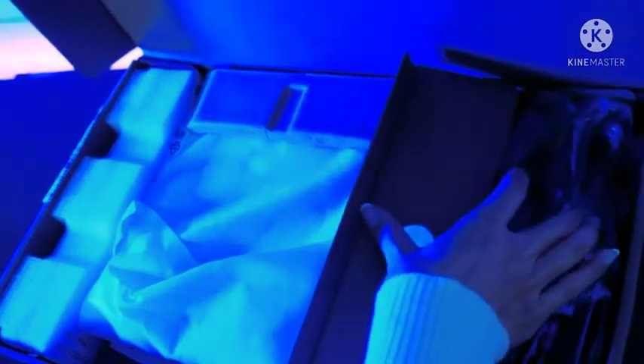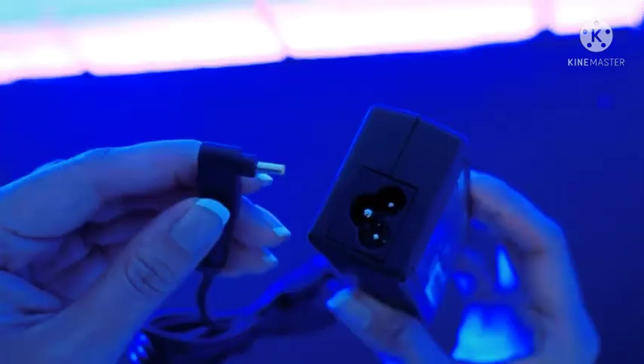First of all, we have our power cord, an AC adapter.